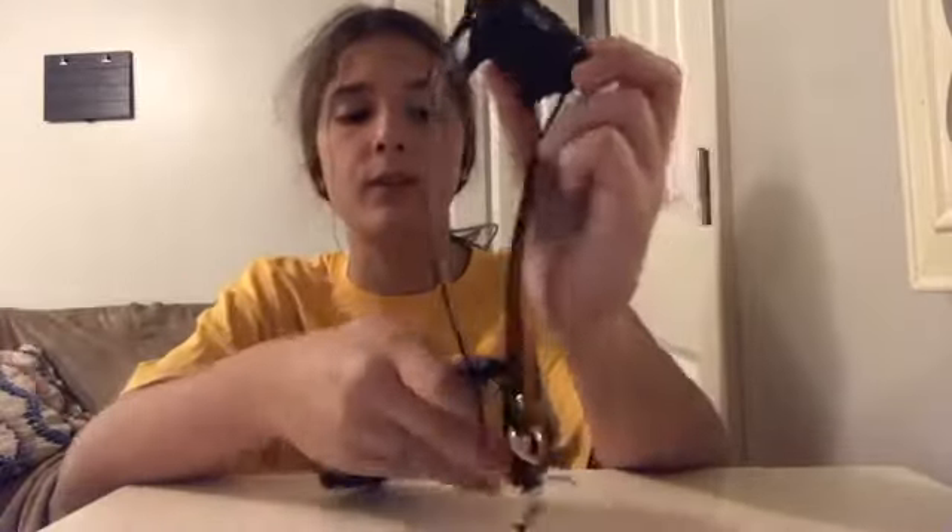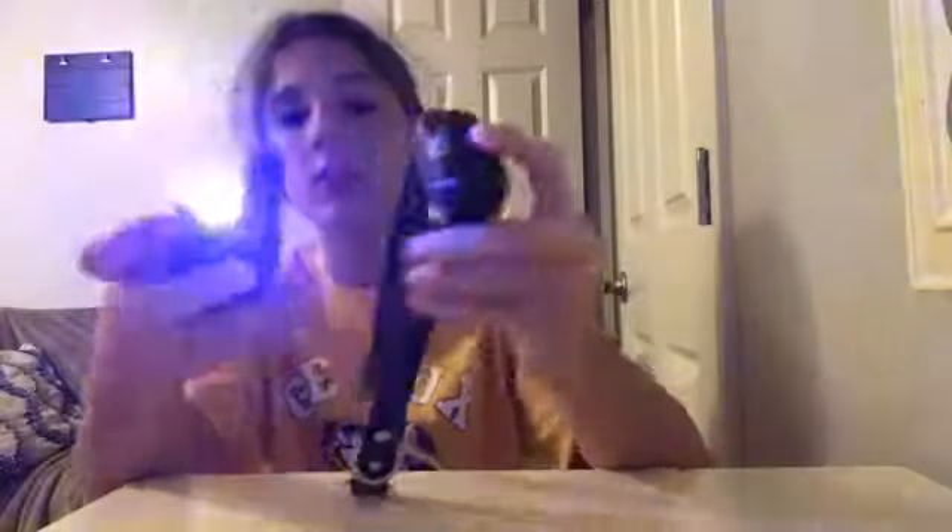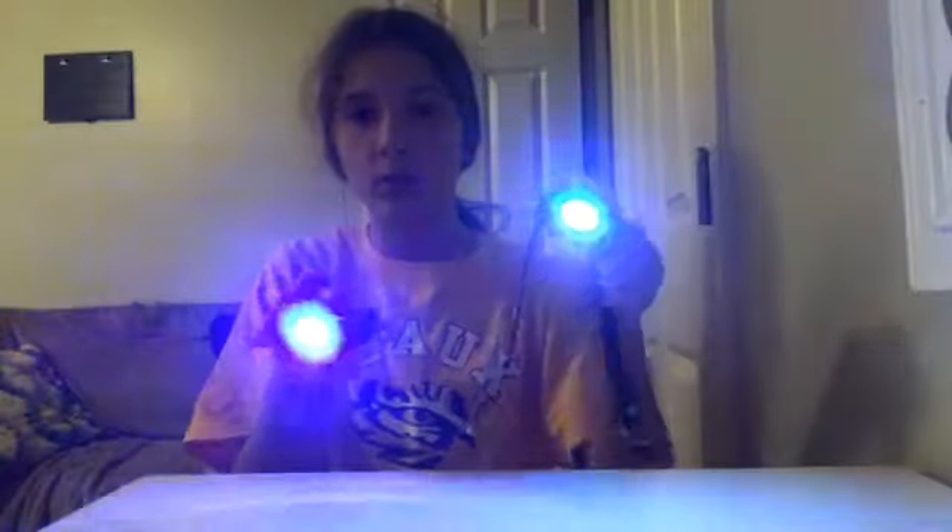Then we have his e-collar. We use this when we do off-leash training. It has three different setting modes: shock, buzz, and noise. It also has a little flashlight on it, and the collar itself has a flashlight too. We use it on the beach a lot.